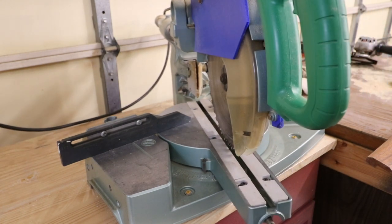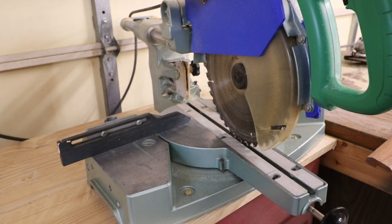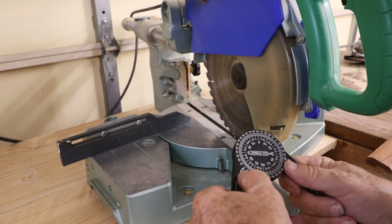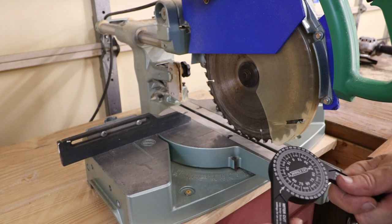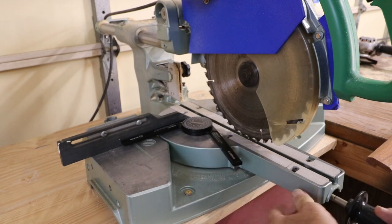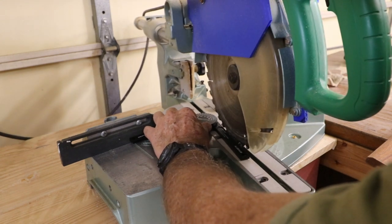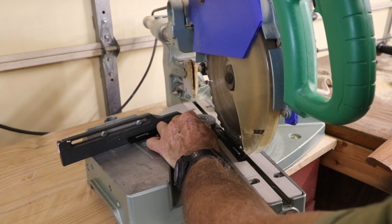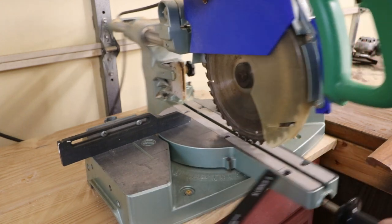Say you want to check something at 10 degrees — the saw has no lock there — so you dial this in off zero. Measuring 10 degrees from 45 would be 55. I've lined it up to 55 degrees on the protractor. Now I bring my blade into it — the saw is bouncing around a little bit — but this way I can get the exact angle I need.